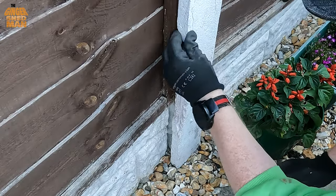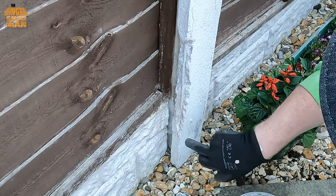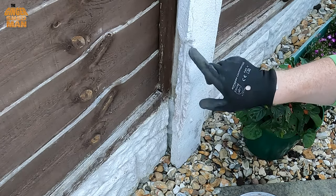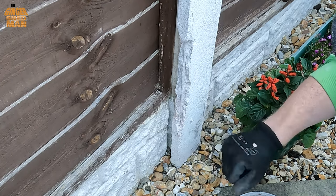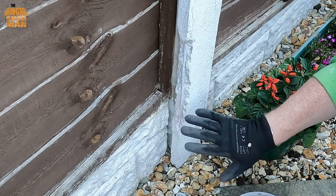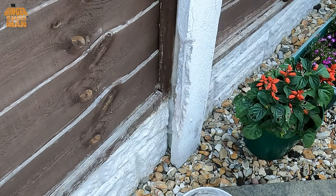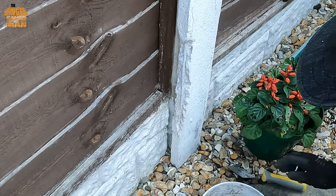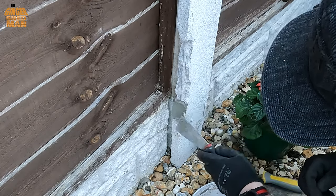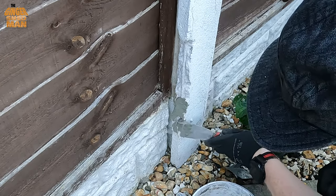I just double-check that nothing's too loose; I don't tend to break anything off — I just go with what we've got. I don't use any primer or anything like that. Over the experience of using it over the last five to six years, I've not once had anything fall off that I've done. So that's another reason I like this product. It's stood the test of time. The mix is a little bit softer than I'd normally like, but it'll do the job — it's about 32 degrees here in sunny Wigan.